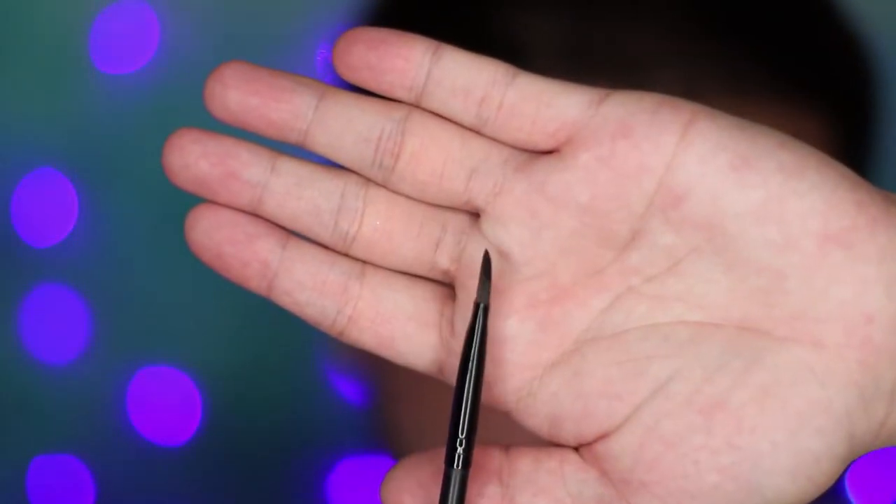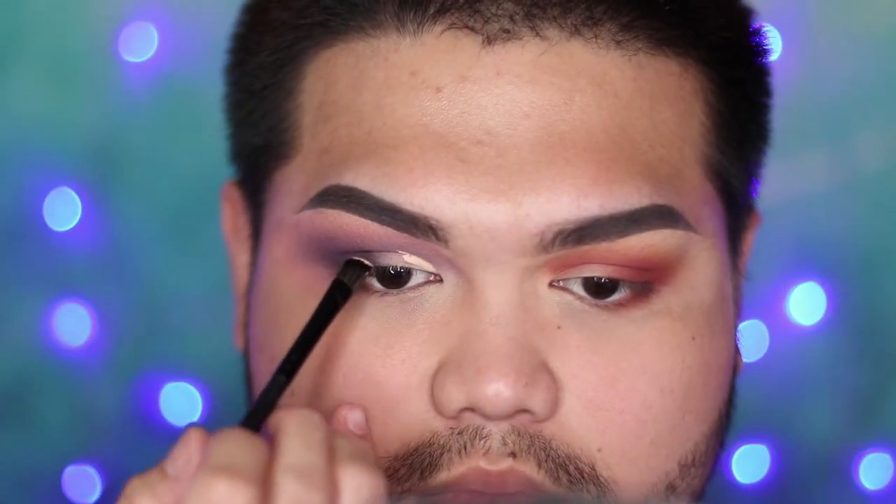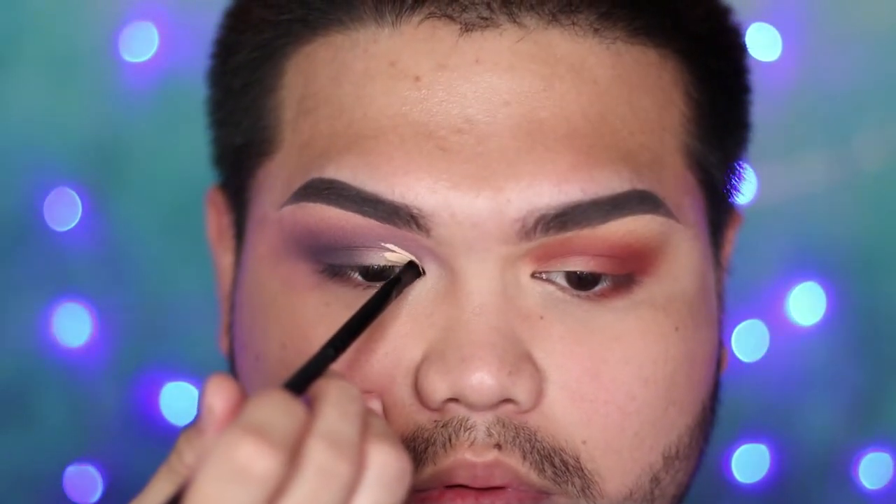With an angled synthetic brush, I'm loading it up with concealer and using that to cut my crease. I look up because I have hooded eyes and I follow that line so that when I open my eyes I can still see the cut crease. You shade it in halfway and feather it out — you don't really have to be precise with this.